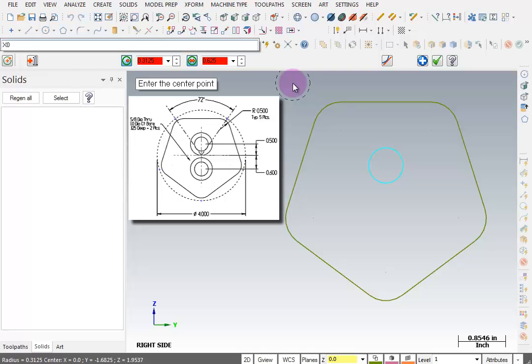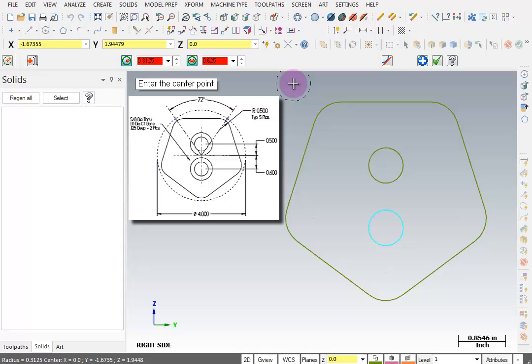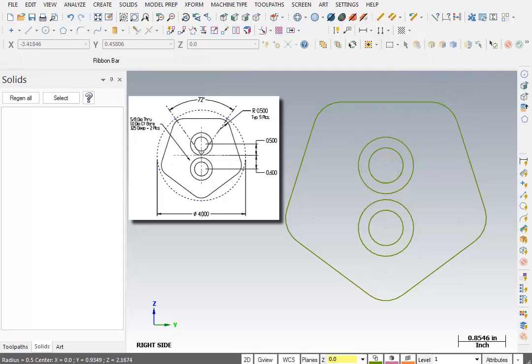The next hole is at X: 0, Y: -0.6, and there we have that one. For our counterbored holes, I'll click the center of one of these and change the diameter to 1 inch, then do the same for the other and click OK.